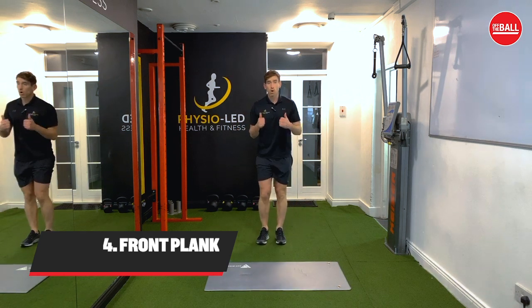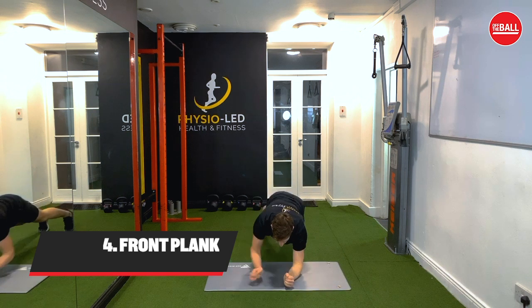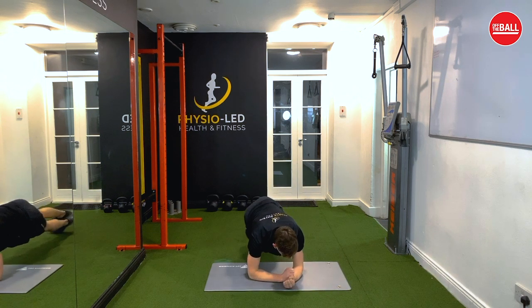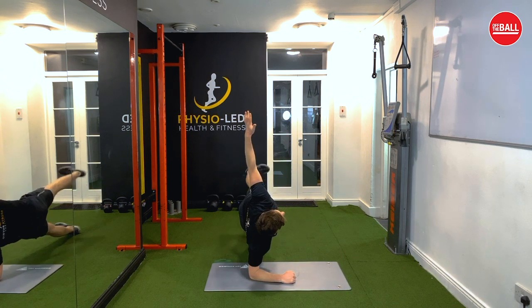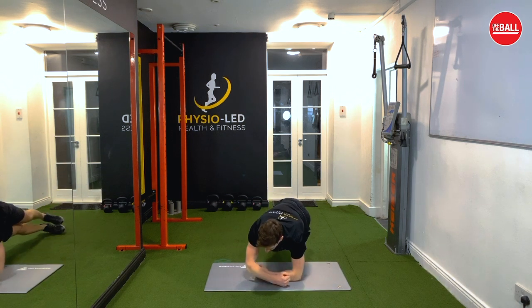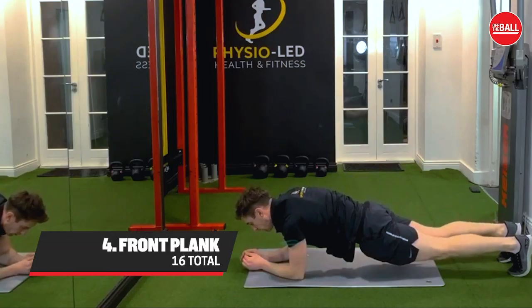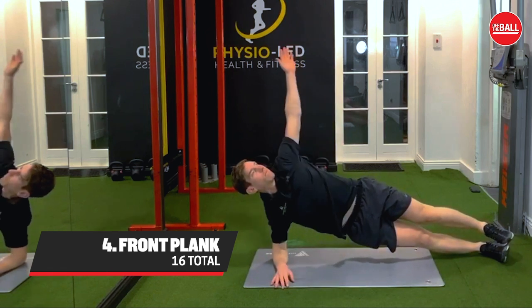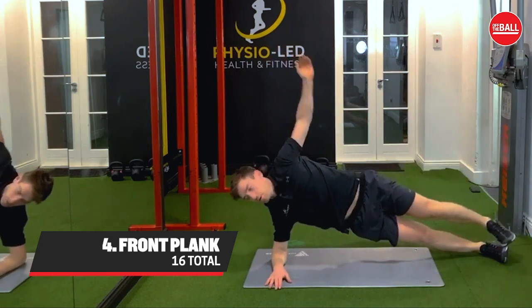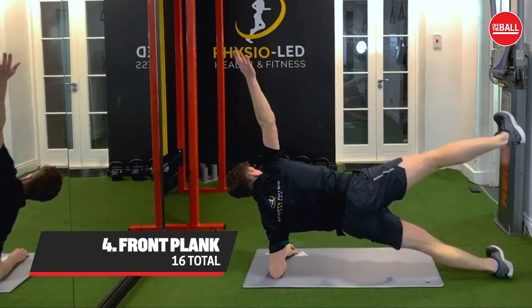The next exercise is some core work. We're going to go down into a front plank and rotate onto one side, lifting the arm and the leg, then twist all the way back over to the other side, lift the arm and lift the leg. With the front plank you're going to do 16 — rotations to the left side eight times and rotations to the right side eight times.